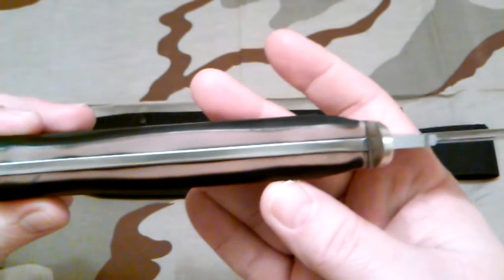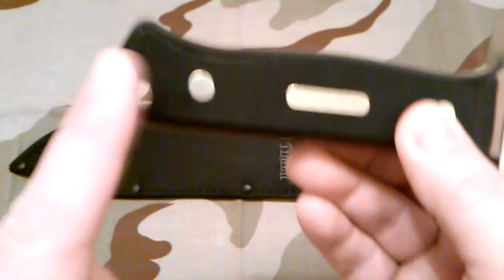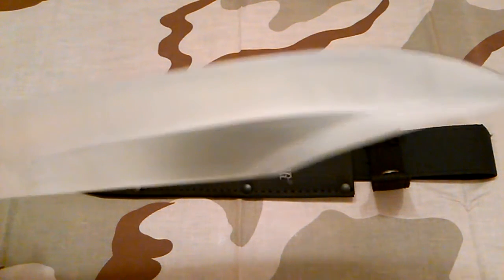Brass guard, brass pins — full tang construction. It looks like it has a kind of a swell in the center. It's a really comfortable handle. It's got a big lanyard hole, which is nice. Haven't put a lanyard in it yet. Blade steel is 7CR17, and weight is 1.25 pounds — one and a quarter pounds.